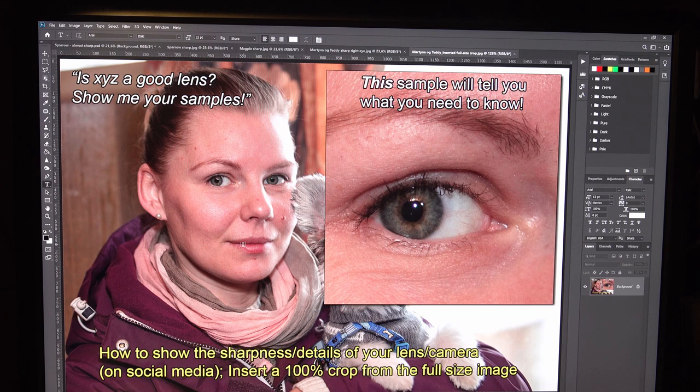One more thing. Often in Facebook groups people ask 'is this a good lens?' and they put up their 3 megapixel samples — maybe 1 megapixel or even 0.4 megapixels. But none of them is adequate to show how good the lens is. You have to insert a 100% crop view from your full resolution image. This is taken from a 50 megapixel image. Well, that's all — see you next time. Thank you.